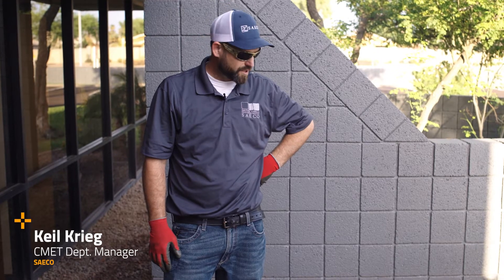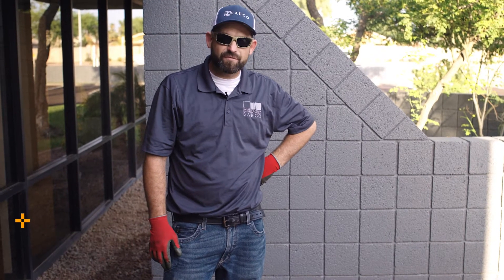Hi, this is Kyle with Seiko, and we're going to be showing you some of the different methods that we perform out in the field during construction. The first one we have for you today is the density test by nuclear method.